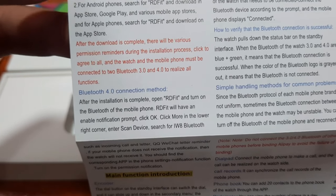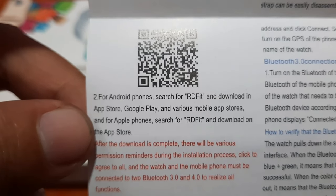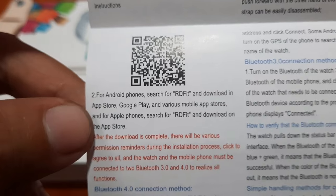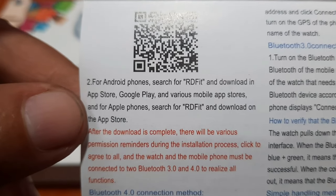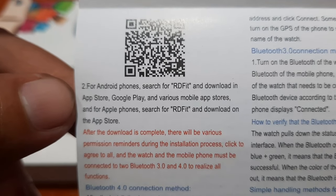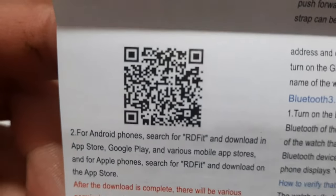We have here the QR code. For Android phones, search for RRD Fit and download it from Google Play and various mobile app stores. For Apple phones, search for RRD Fit and download in the App Store. No need to scan the QR code, but if you want to scan the QR code, here it is.